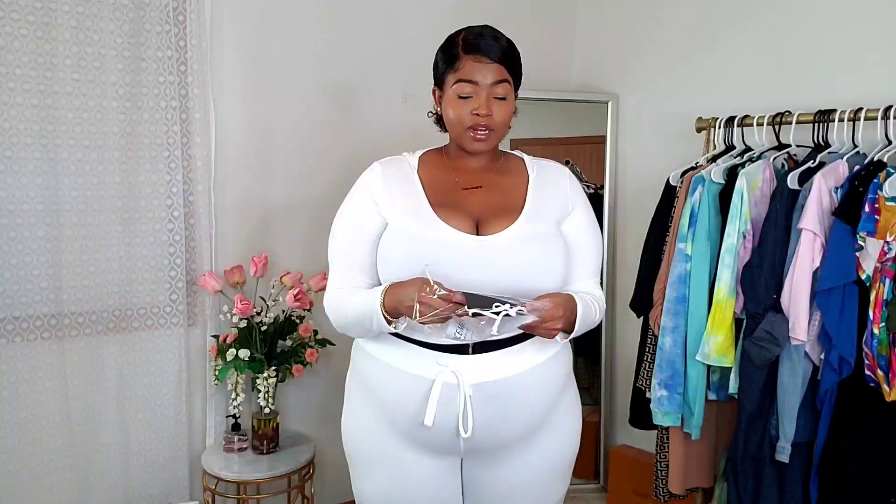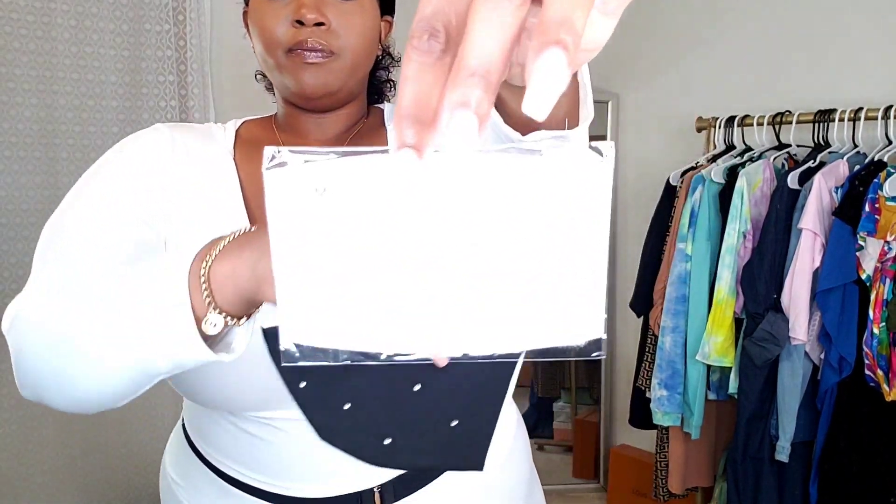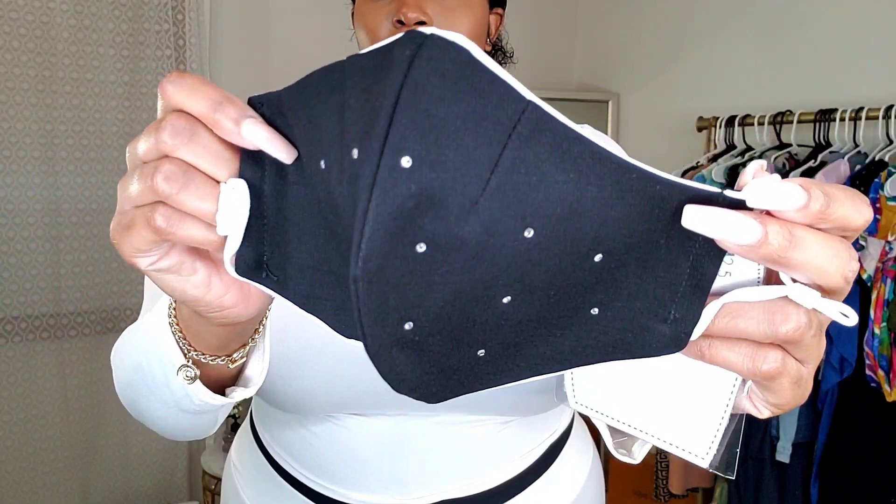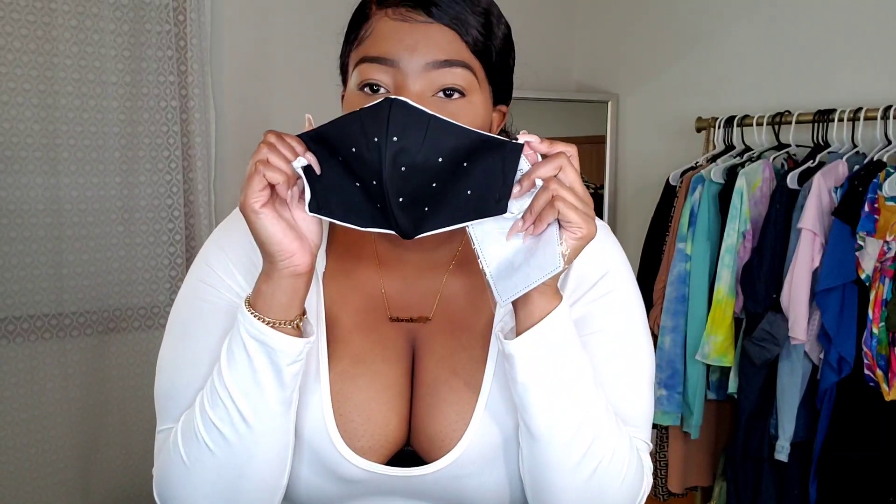They were giving people a free mask with a purchase. The mask that I got came in this little package right here. It's a cloth mask — I love cloth masks because I wear makeup and I feel like my makeup doesn't transfer to the mask as well. The mask has little diamond studs on it, which I thought was so freaking cute. The inside is white and the ear portion is adjustable.